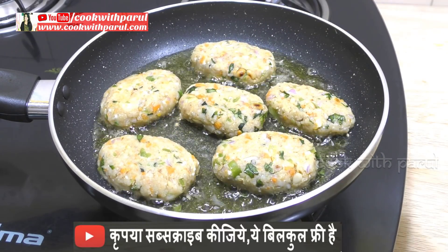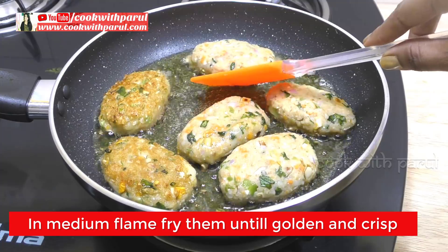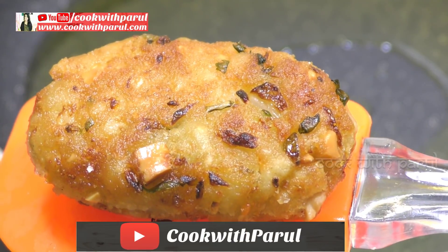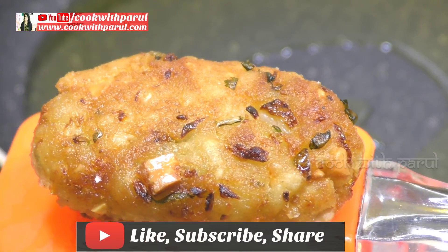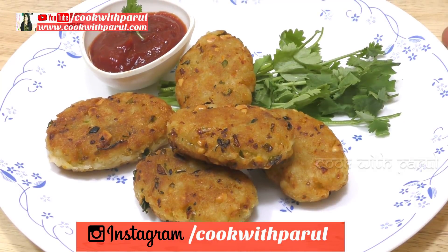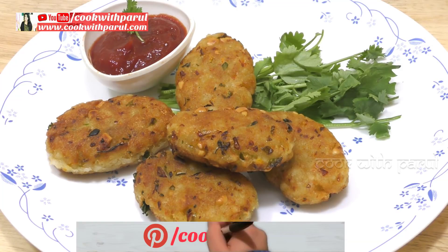Then we will flip it slowly. Look how the golden color is — crunchy! Now we will fry the bottom layer on medium flame. Look at this — our crispy, yummy and crunchy poha cutlets are all ready. We will shallow fry all the poha cutlets. Now we are ready for our crunchy poha cutlets, which are very healthy and very tasty.